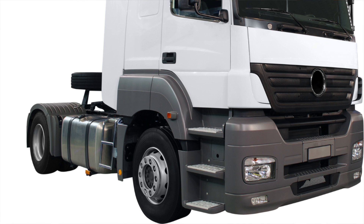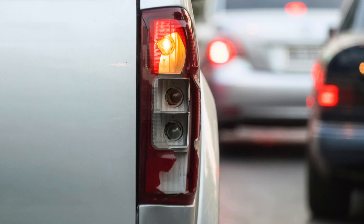It's incredibly important that your reflectors are kept clean, intact, and free from any breaks, scratches, cracks, or damage.